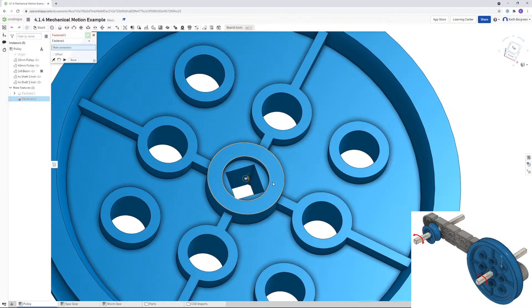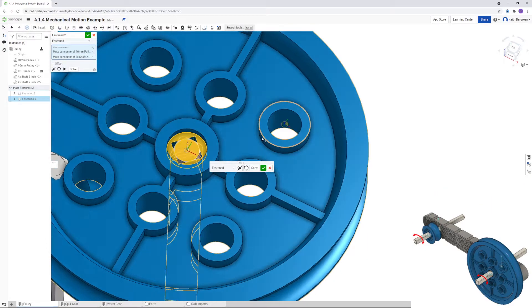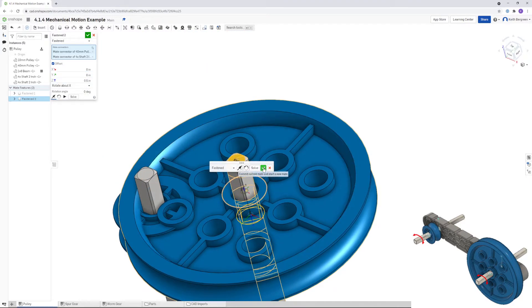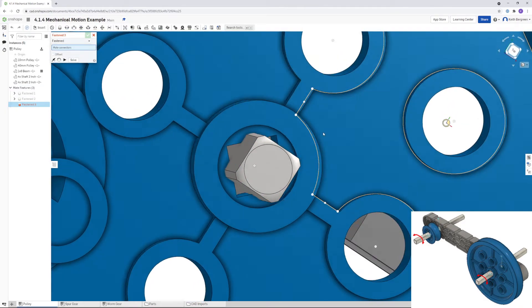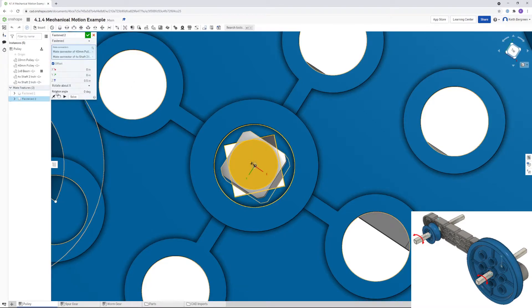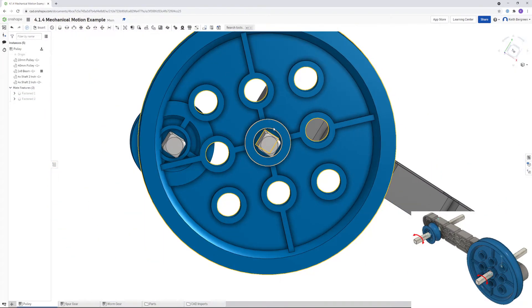We're going to do the same thing but for the big pulley, and then apply the offset and flip the axis. There is actually a problem — the axle does not line up with the hole in the pulley; it's off by 45 degrees. So if we go back into that fastened mate and for the rotation angle change it to rotate about C and type in 45 degrees, that will fix that problem. Click the green check mark — now the hole lines up correctly.